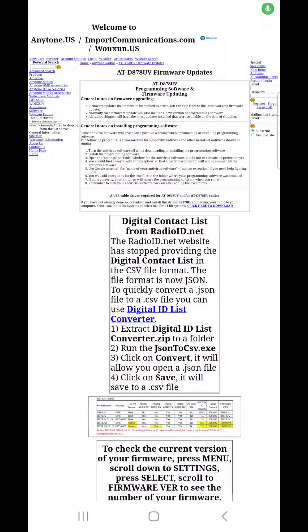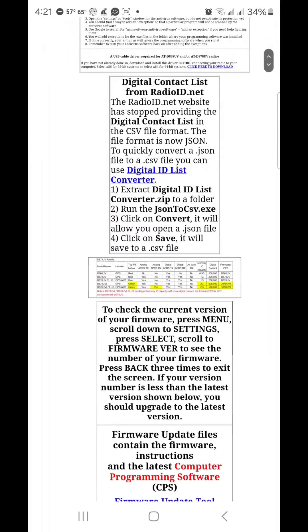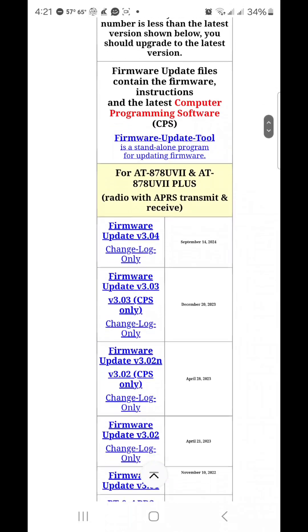Here's a quick how-to on how to get the satellite predictions and work satellites with the AnyTone 878, just like on the OpenGD77 firmware. This page will be in the description — I'll have a link to it. You scroll down and find the radio that you have. Mine is the AT878 UV2+, so it would be the first box that says firmware update version 3.04.